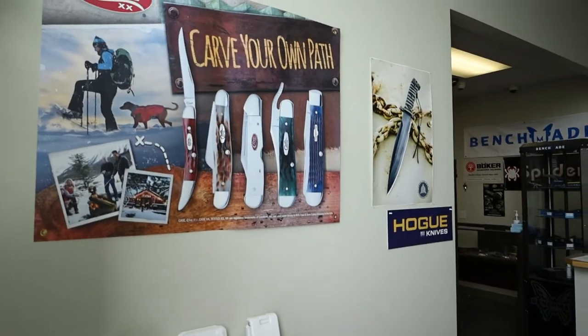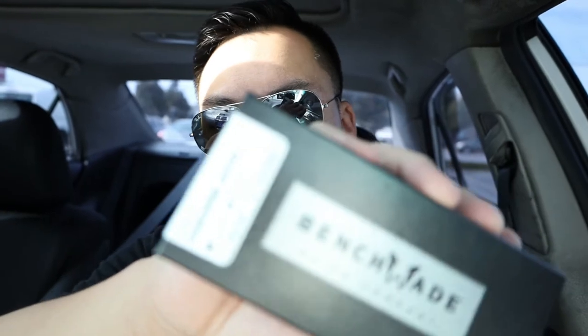We just showed up at Blade Ops headquarters — oh my god guys, I'm so hyped for this 9400, let's go on in and see what's up. We secured the payload boys — the new Benchmade Osborne 9400 auto is in our hands. Let's dive right in to the first overview of the Benchmade 9400.